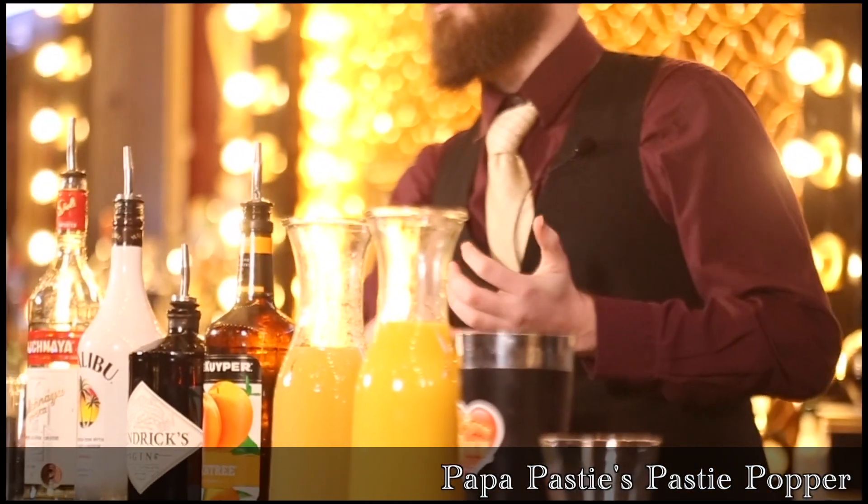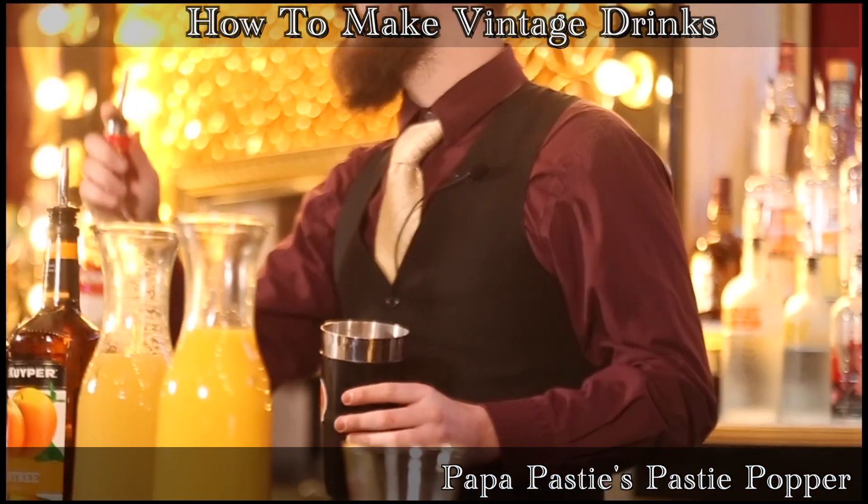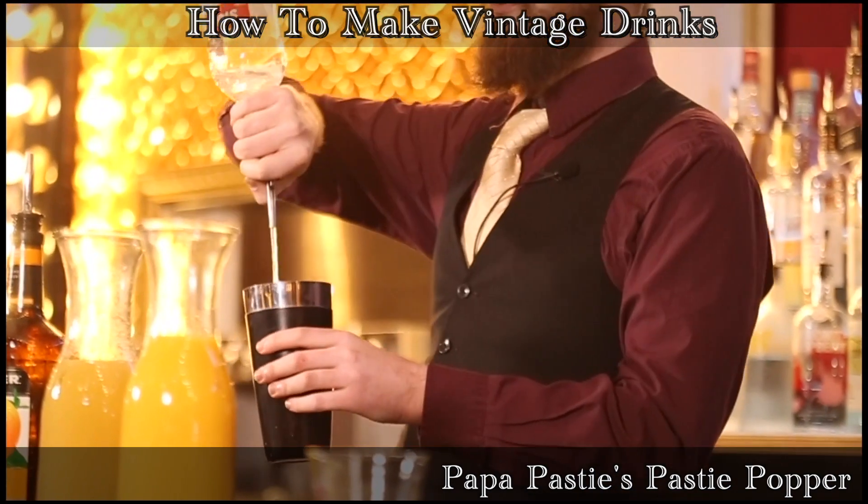So we're going to start here with some Stolichnaya — one of my favorites. Great for a Moscow Mule, great time, you're going to enjoy yourself, I promise. We're going to hit it with a little bit of that first.